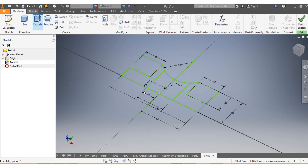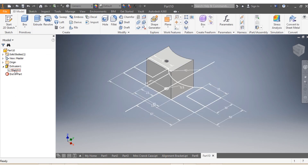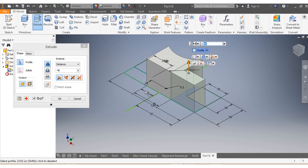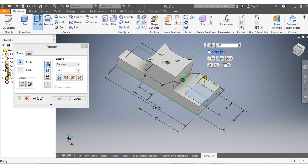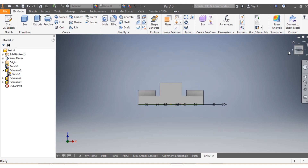Then I go to 3D Model and say Extrude. I want to extrude this part here by 46 millimeters. Then I turn visibility on and extrude this part and that part by 18 millimeters. And now I want to extrude this part and that part by 30 millimeters.